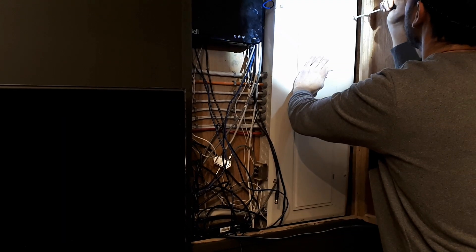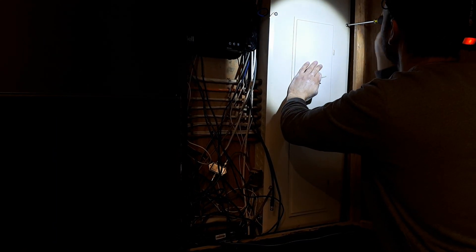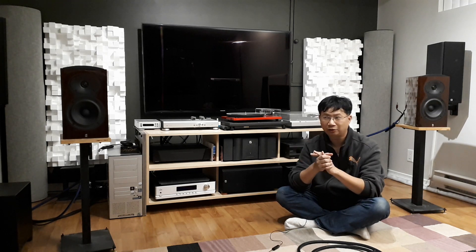It was fun because we listened to the system before we installed the plug, and then after we installed the plug, we listened again to see if there's any difference. I'll talk about that in a future video. Knowing an electrician who's also an audiophile is fun.